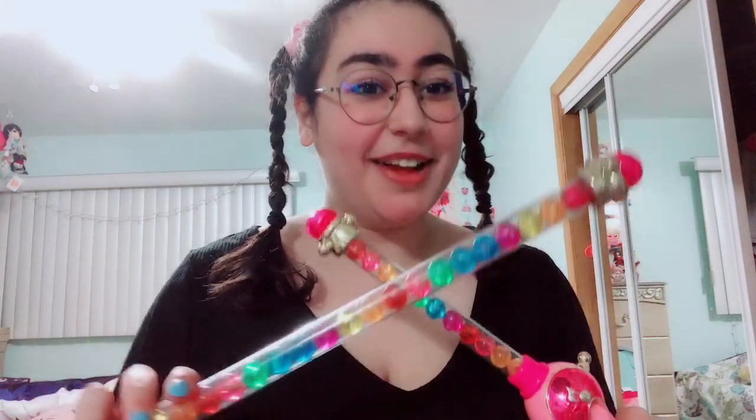I couldn't help myself and I got the wands! In the first season, Doremi gets this wand, and Aiko and Hatsuki get this wand. I got both of them and I'm so happy.